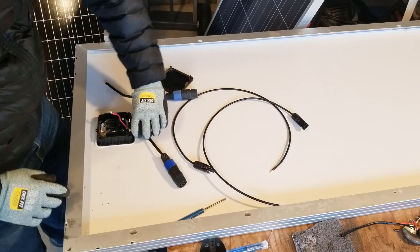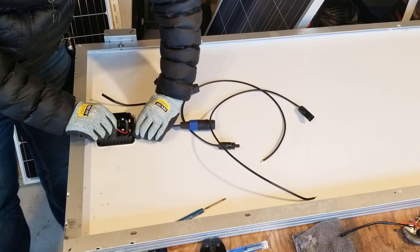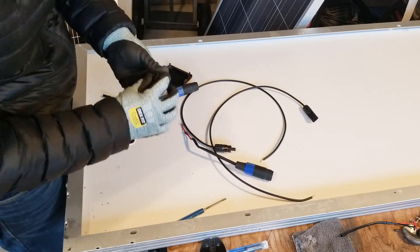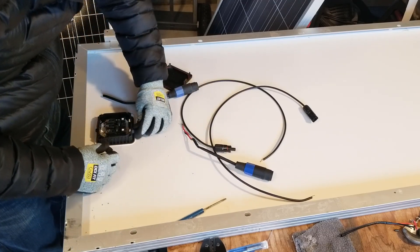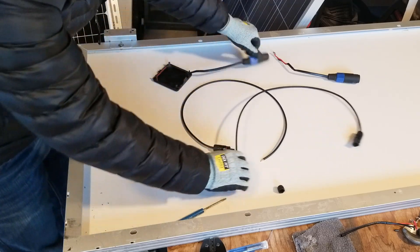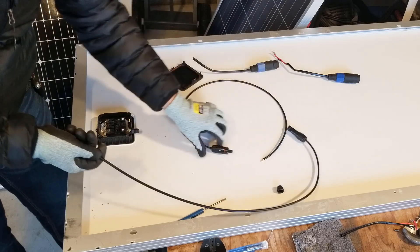I want to change these panels to work with my Titan and connect them in series. I have to take out these old pieces — I just unsoldered these using my soldering iron. These are some pretty old panels, actually polycrystalline, not even monocrystalline. I need to keep this piece here so that when I put my own wire through it can connect. Because this is the negative and this is the positive, I've got my new MC4 cables.